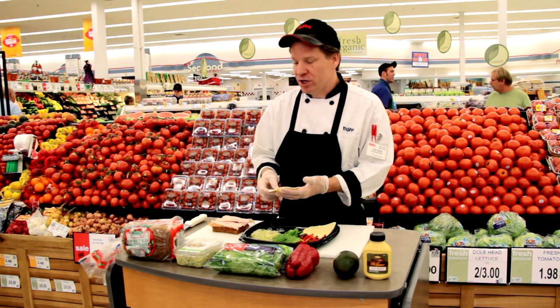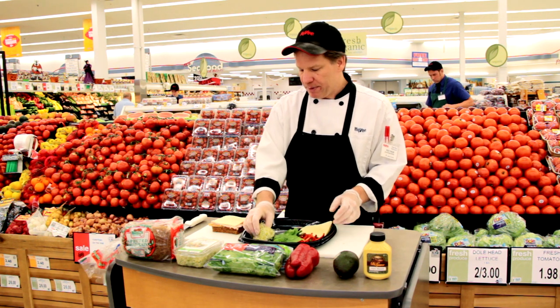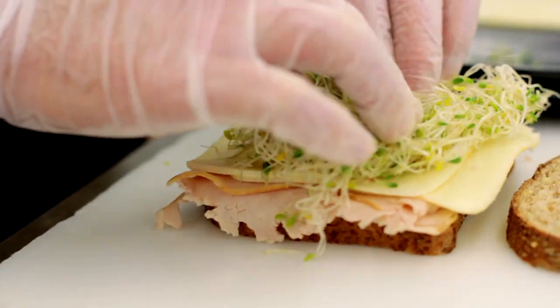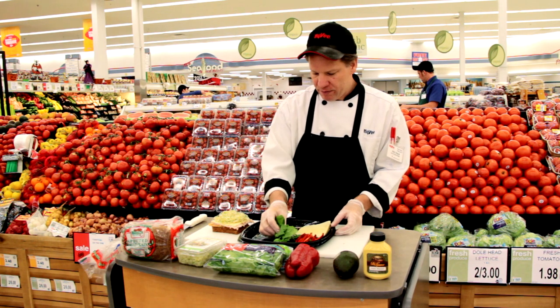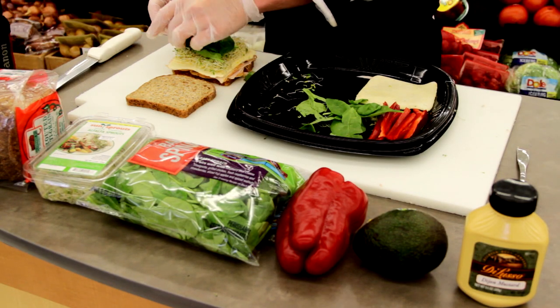Next, we'll add Deluso Havarti cheese — make it nice and creamy. Then we'll put a topping of some alfalfa sprouts, thoroughly washed, to make a nice layer on the sandwich. And then we'll top it off with some spinach leaves, nice and fresh, crisp.